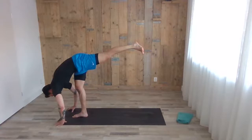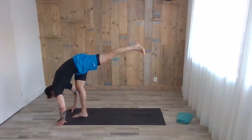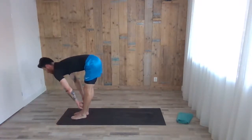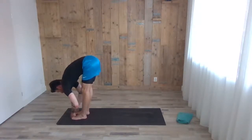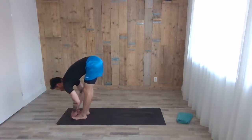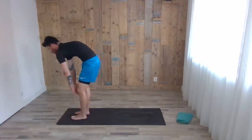Inhale, stepping down, coming up halfway with the chest. Exhale, grab the big toes and start pulling your chest towards the floor. Inhale, coming up halfway. Exhale, fold one more time. Inhale, slowly vertebrae by vertebrae coming up. Nice standing position — now we repeat the same on the other side.